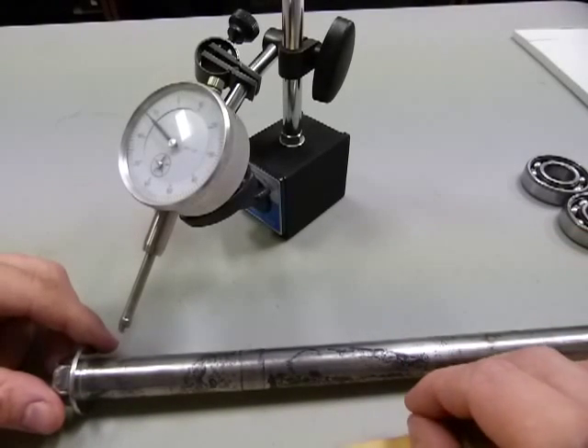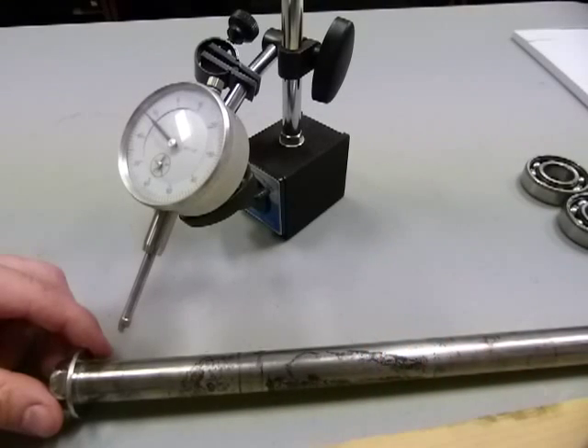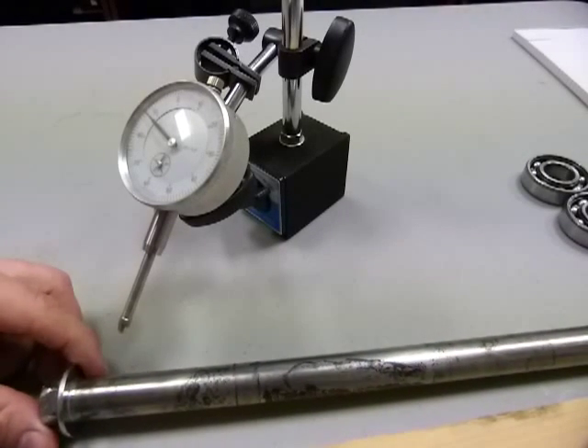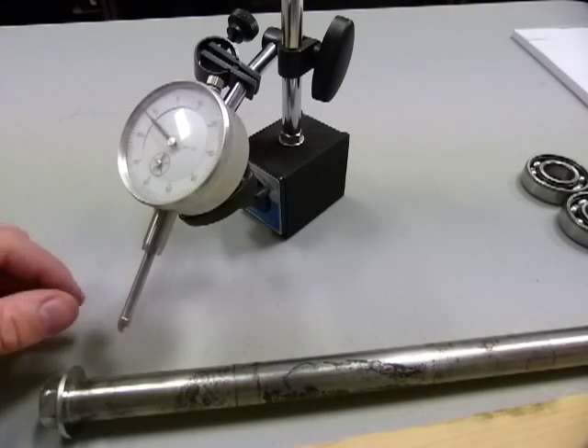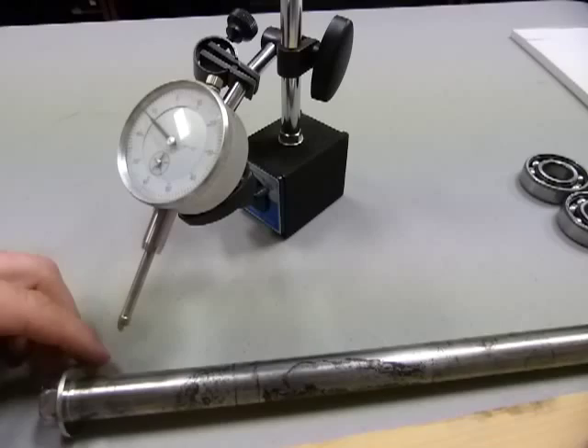I need my wheels to run dead straight and dead on center. Any kind of sideways wheel shimmy, particularly at high speed, is just suicidal on a motorcycle.